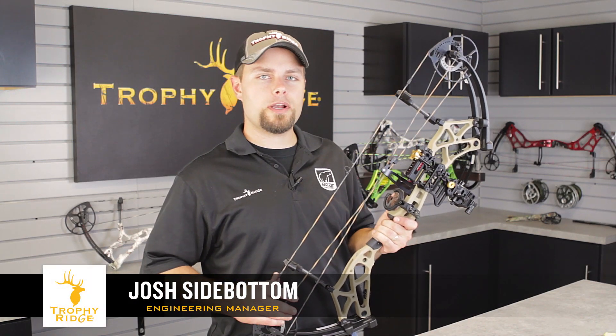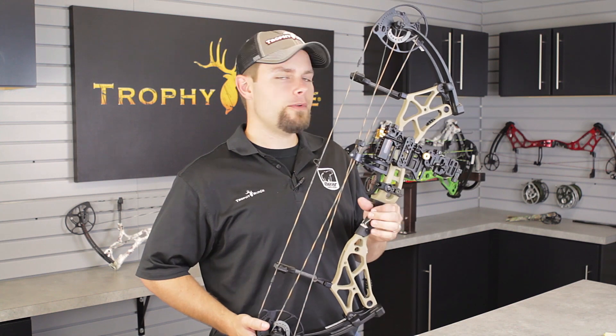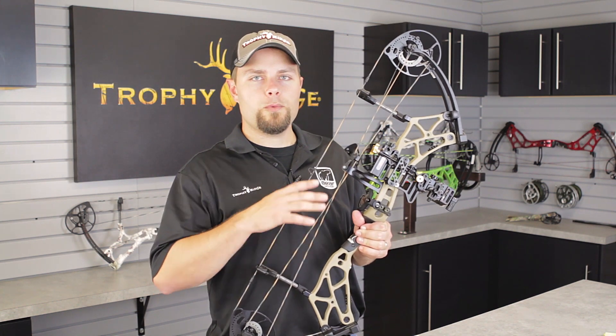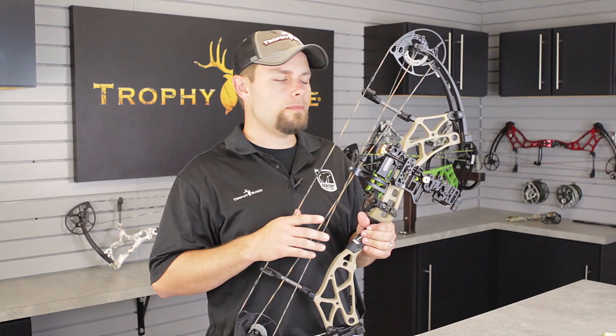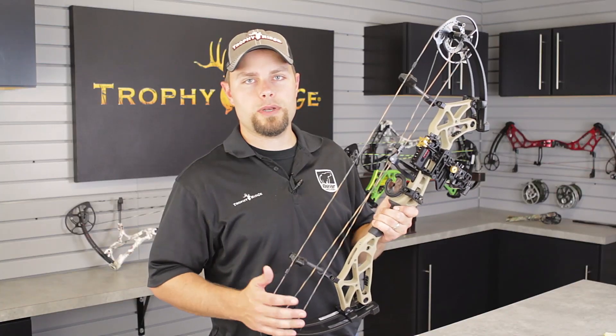My name is Josh with Trophy Ridge, and we're here today to talk to you about the all-new React TRIO sight from Trophy Ridge with React Technology. On the TRIO, we built off the React One platform to build you a 3-pin movable sight that will allow you to shoot from 20 to 120 yards.